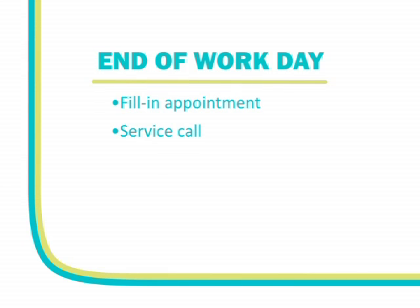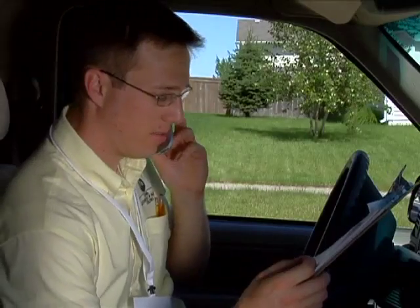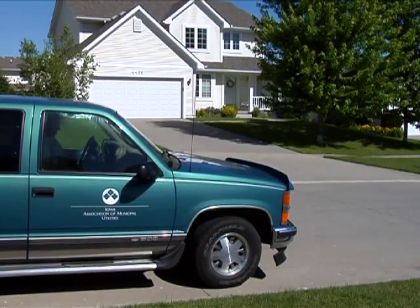You should also inform them if you removed mercury thermostats from the customer's location. They will provide you with information on how the mercury thermostat is to be properly managed. If there are no additional appointments, safely return to your home base.